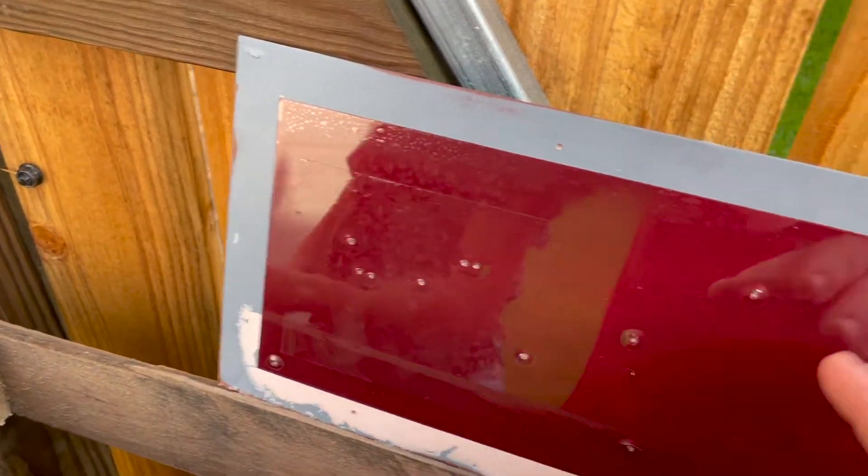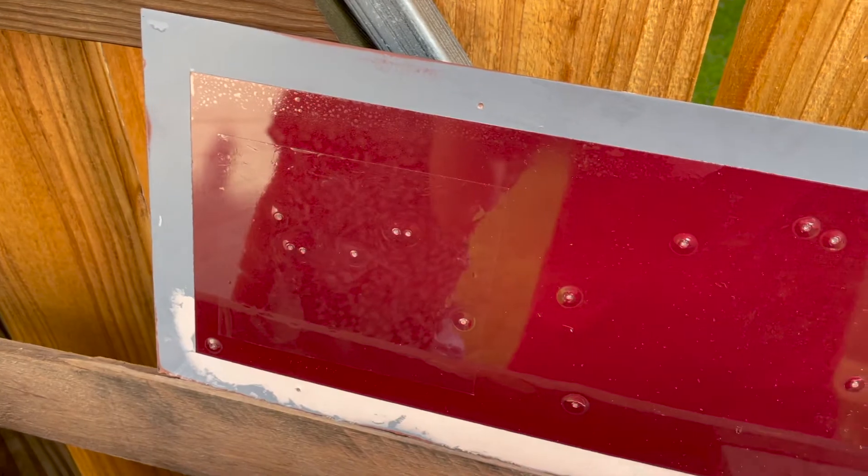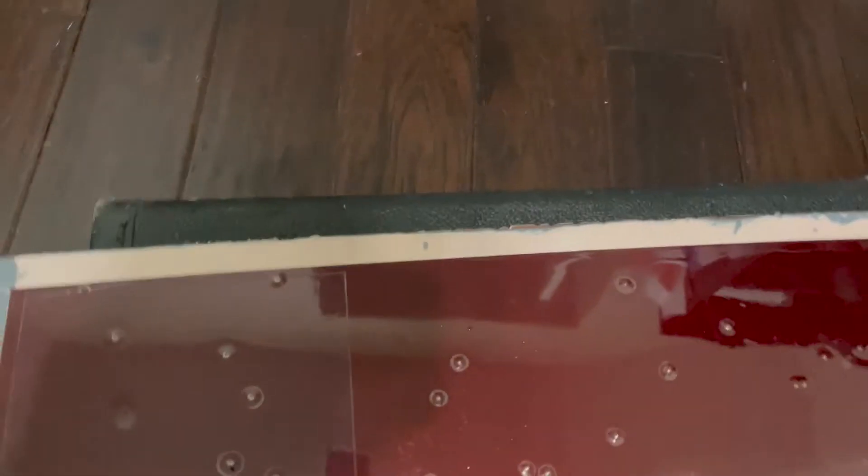Next we're gonna take a key to it and scratch it like somebody tried to key your car, and then we're gonna peel it off to see what it looks like underneath. Alright, key scratch test time.